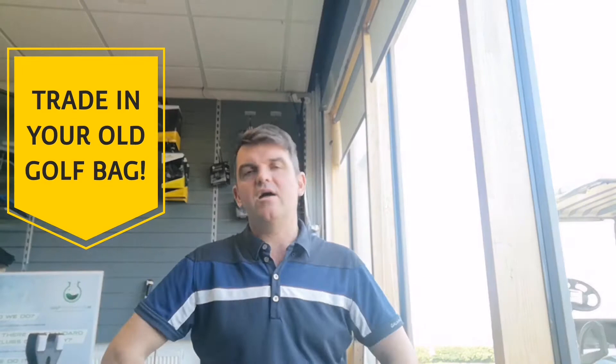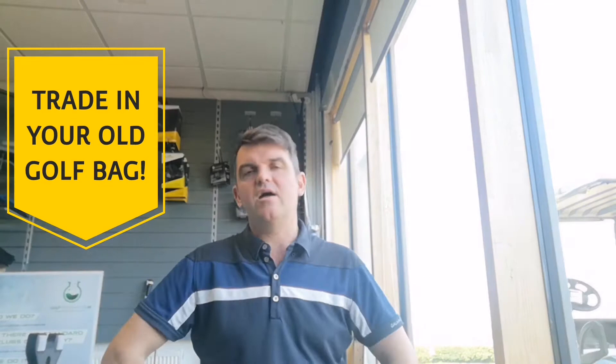So yes, don't try and trade in your partner, but the promotion still stands. Trade in your golf bag with me anytime between now and after the weekend — I don't care, I'm so generous. You're going to be trading in your old golf bag for a new one.